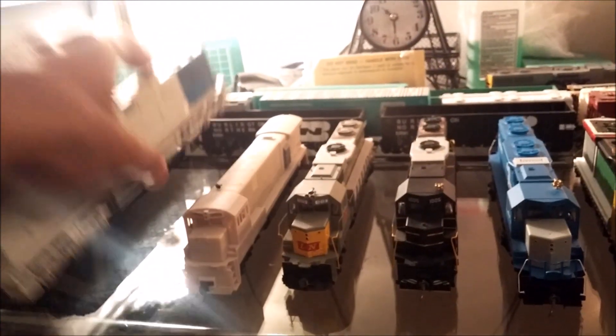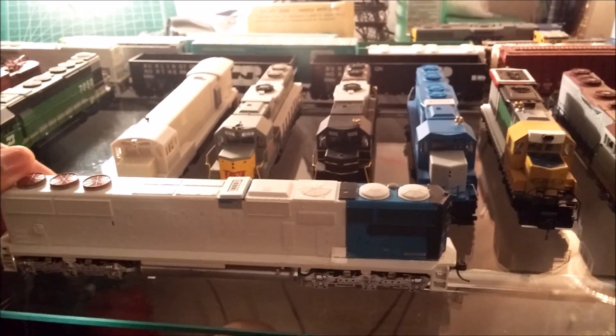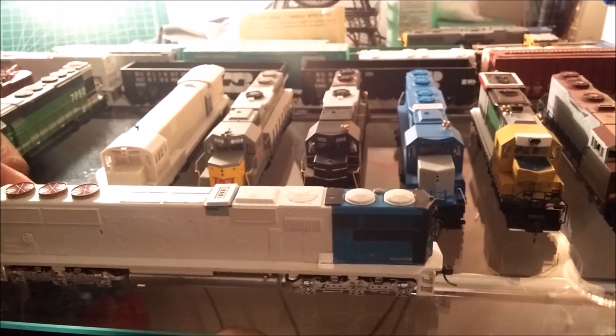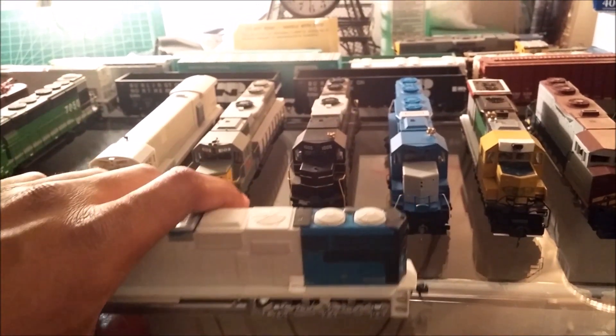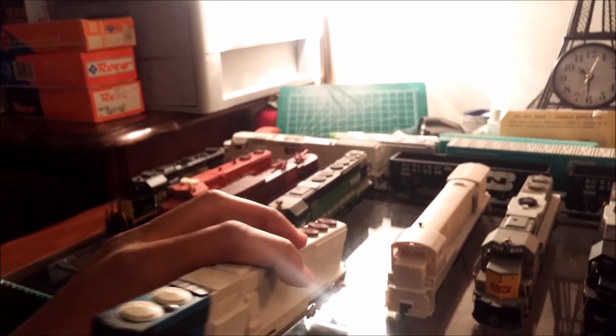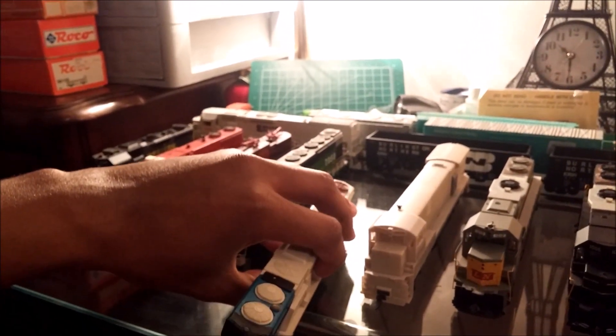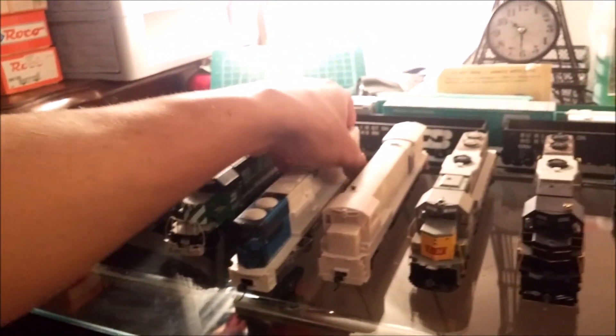Here's another oddball — the SD-60B. I built this unit years ago, and to be honest, I still don't have any idea what class this is going to be in. So I'm just holding on to it. Maybe one day I'll get a light bulb and figure out what class to put it in. I might just give it a random number.